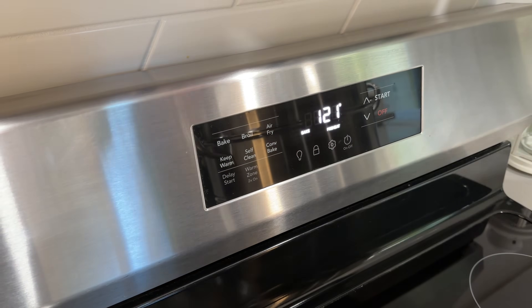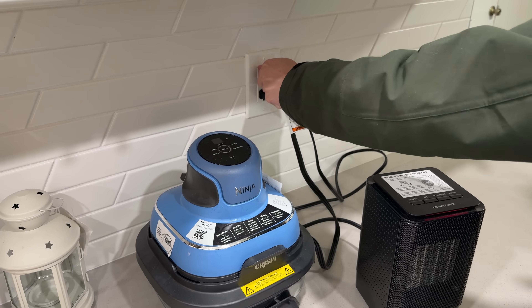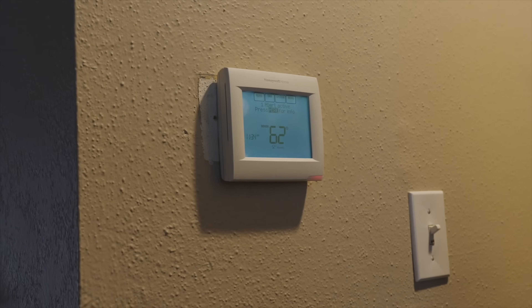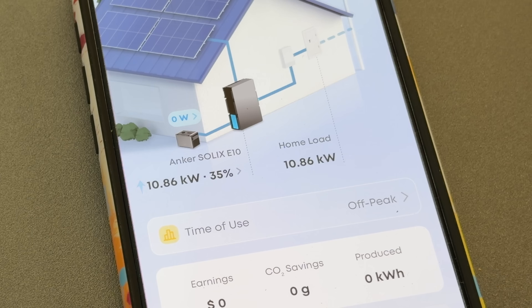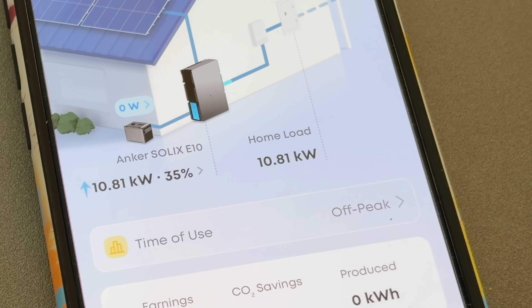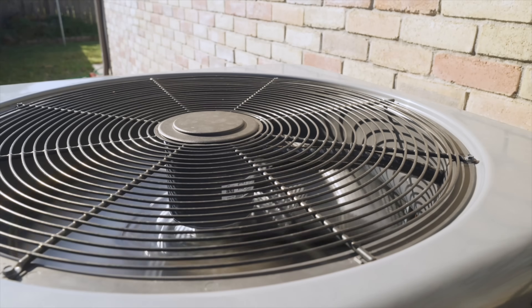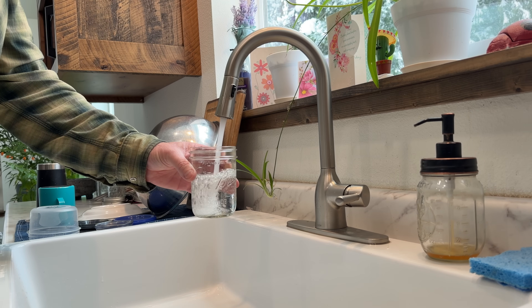We start turning stuff on inside and watch the wattage climb — 3,400 watts, up to 3.8, 5.4, 5.7, 6 — and then 10,000 watts. We are in turbo mode now, which means you can run at up to 10,000 watts for an hour and a half. You might not need that all the time, but you will definitely need it when large loads kick on like your air conditioner, your well pump, or other large loads that may trip other systems. Right now we are running off of these two batteries — each one is six kilowatt hours.